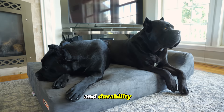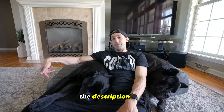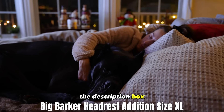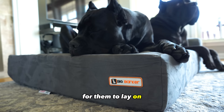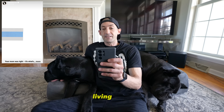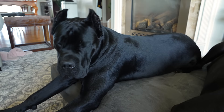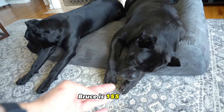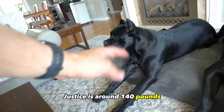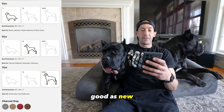We use the orthopedic Big Barker beds, which are linked in the description box. We have a total of four of them because we want to assure wherever the dogs are in the house, they have a mattress that will support their joints. We have one in their crate, two in the living room, and the fourth is specially designed for an SUV. We've had some of these for six years now and I can attest they hold up to the test of time. Bruce is 155 pounds, Justice is around 140 pounds, and they're still as good as new.